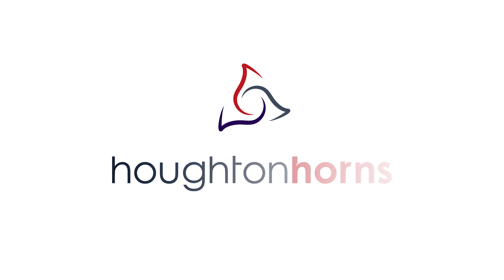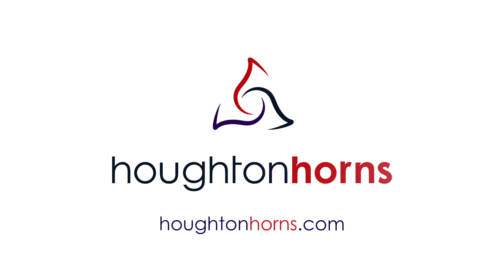Thanks and stay tuned for more content from Houghton Horns. One more thing — we're now offering free virtual equipment consultations. There's no obligation to buy anything and we won't be pressuring you to buy anything. In fact, you can think of it as a free lesson where we'll be talking about some of the equipment-based aspects of playing. If you're interested, see the link in the description below for more information.